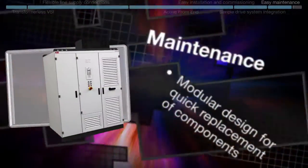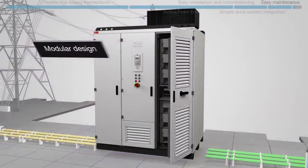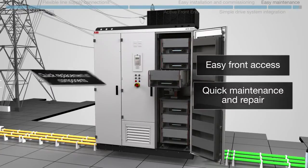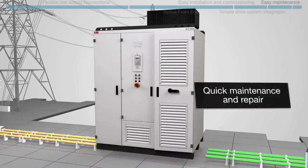Maintenance: the drive's modular design allows for quick replacement of components, and its easy front access makes maintenance and repair simple and straightforward.